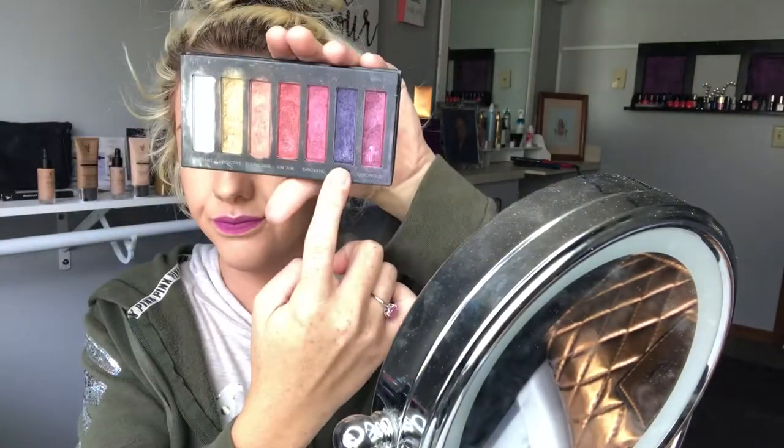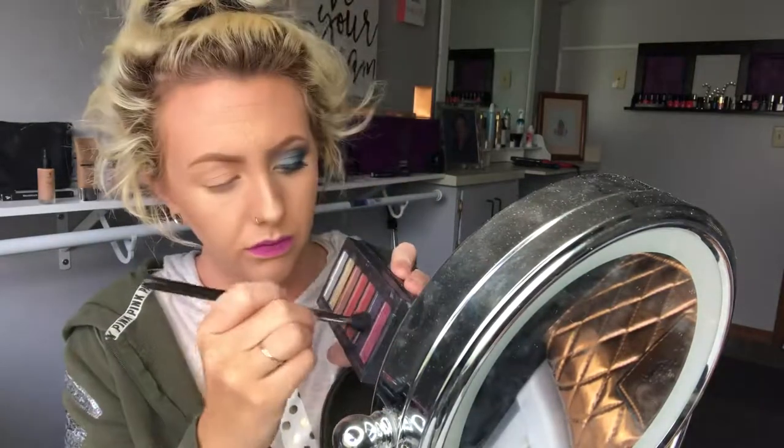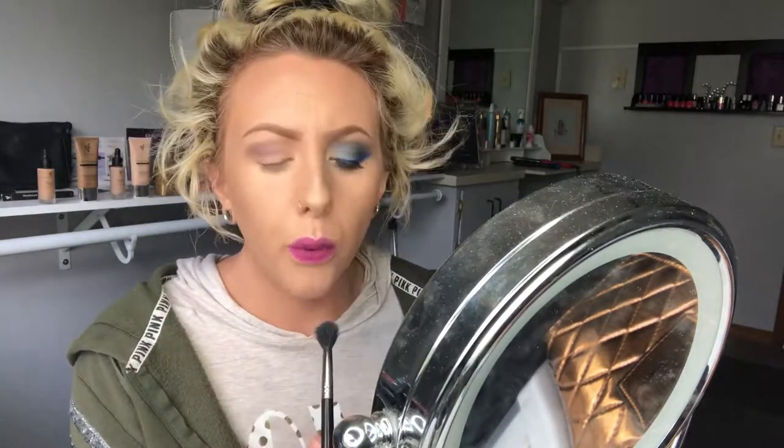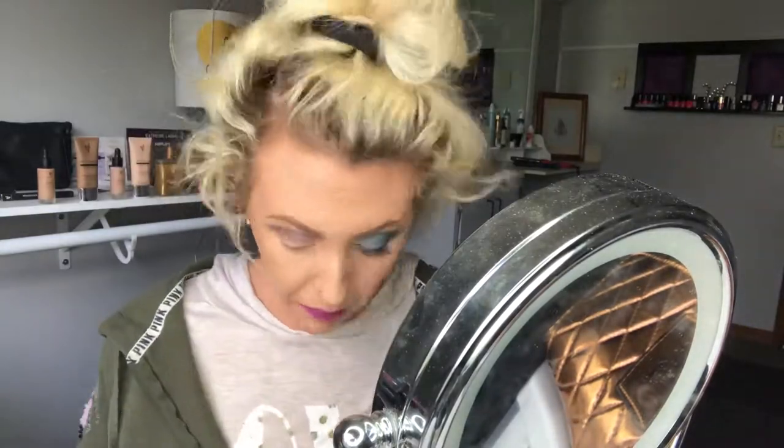Now I'm going to go in with Palette Five and use that purple color — it's actually in the color Fearless. Taking my fluffy blending brush, make sure you blow it off, and I'm just going to set that in the crease and build it up to the color I want. That is the color Fearless in Palette Five — it's just a shimmery purple color.